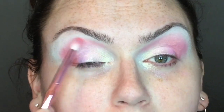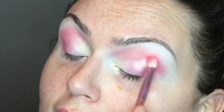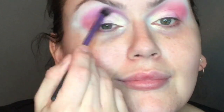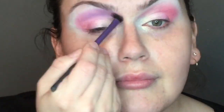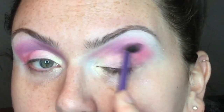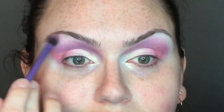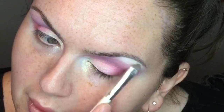For the outer portion of my crease I'm using Fudge from the Jawbreaker palette. For the inner portion I wanted something a bit more purple, so I'm using Gumdrop from the Jawbreaker palette — definitely one of my favorite palettes. You can see the pink blending into the purple. For the outer corner I used Taste Test Me from the Cotton Candy Queen palette, and for the brow bone I'm using Virgin from Jawbreaker. The look is very soft and blended.